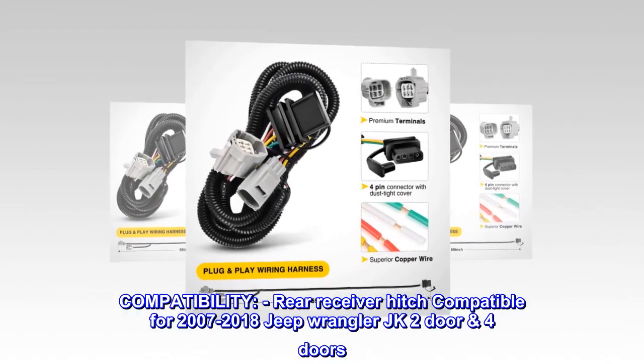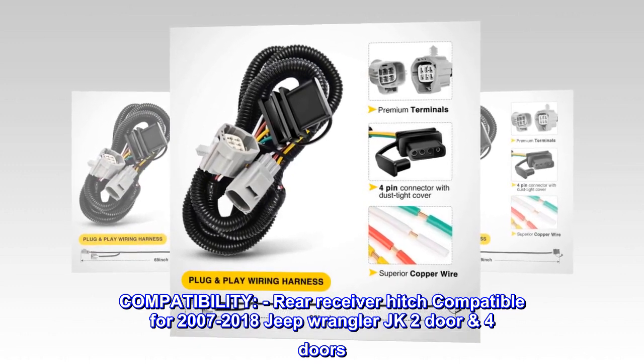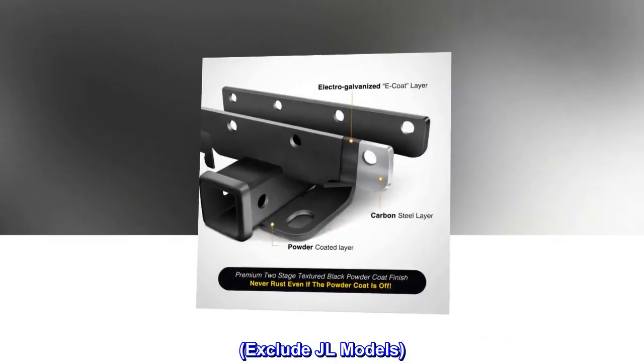Compatibility: rear receiver hitch compatible for 2007-2018 Jeep Wrangler JK 2-door and 4-door. Excludes JL models.